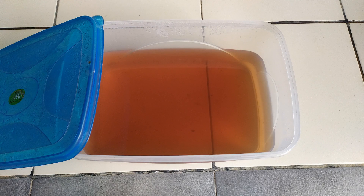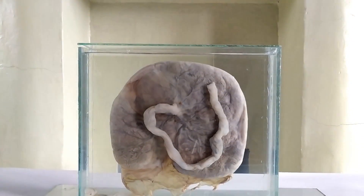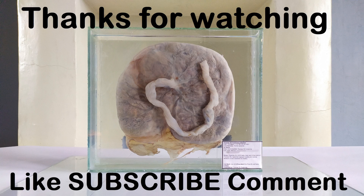Waste formalin generated throughout the specimen processing can be properly stored, recycled, and reused for processing subsequent wet specimens a couple more times. Beyond that, it needs to be properly disposed of at a hazardous waste disposal center if such a facility exists in the region or country where you live. So this is all about the formalin wet preservation tutorial of my baby boy Lucas's precious placenta. Do subscribe to my channel to stay tuned for more such biology-related content. Thanks for watching.